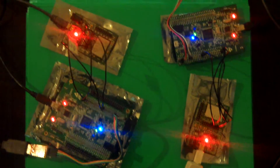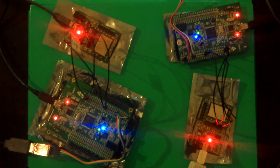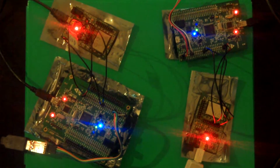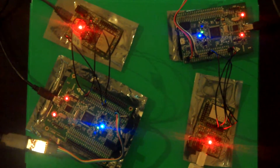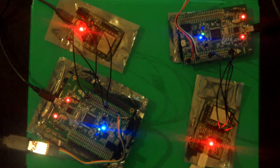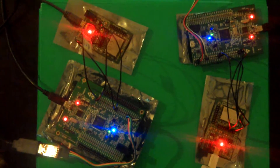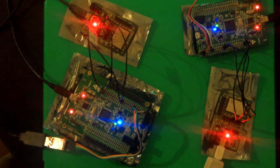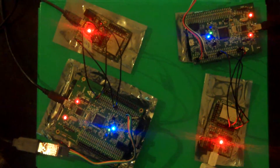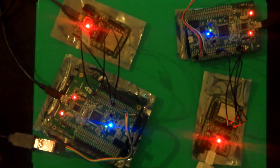Hello everybody. I will demonstrate a simple system of two Wi-Fi discovery boards which are connecting to each other through a wireless local area network, and both of them are connected to STM32 discovery boards. The functionality includes turning on the orange LED on one STM32 discovery board when the switch on the other STM32 is pressed. Let's see.